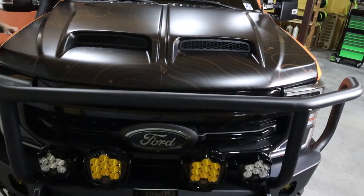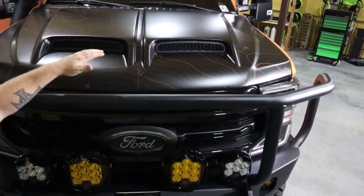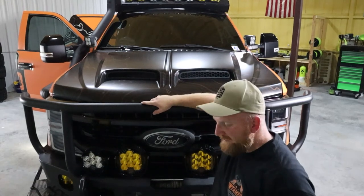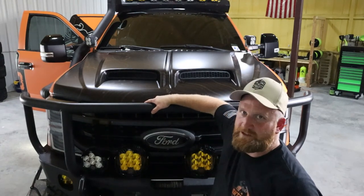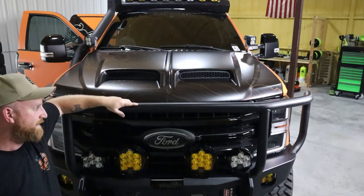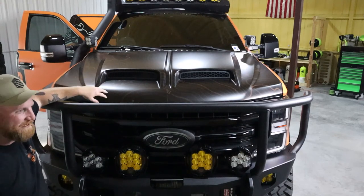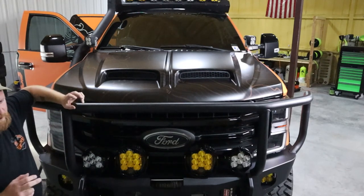Let's talk about the hood. Some of you might recognize it — it's the hood for a specialty truck that Ford sells, the FTX. They make a Tonka truck and all that stuff, and that's their hood. Can you call them and buy this hood? No, you cannot. I got lucky. You'd have to go buy a brand new truck from Ford that is one of their specialty builds to get this hood.